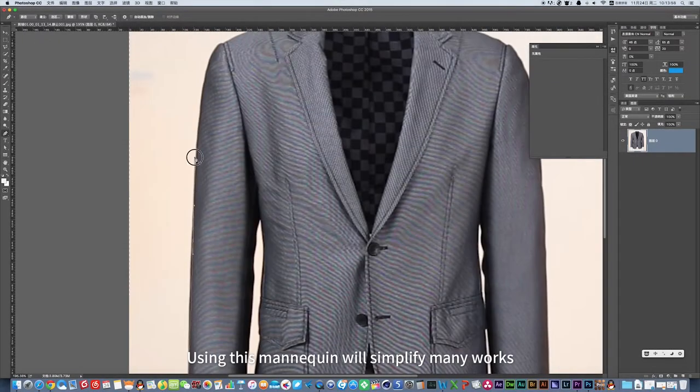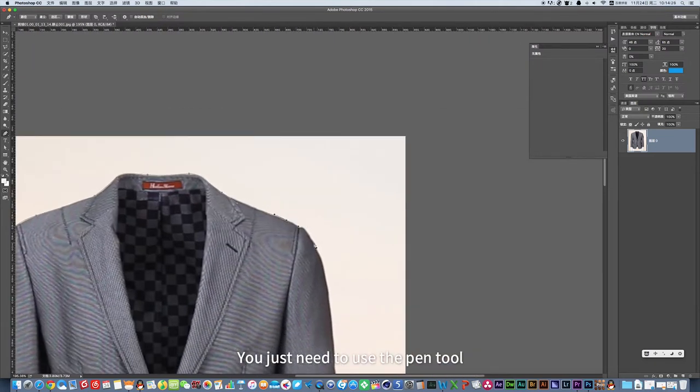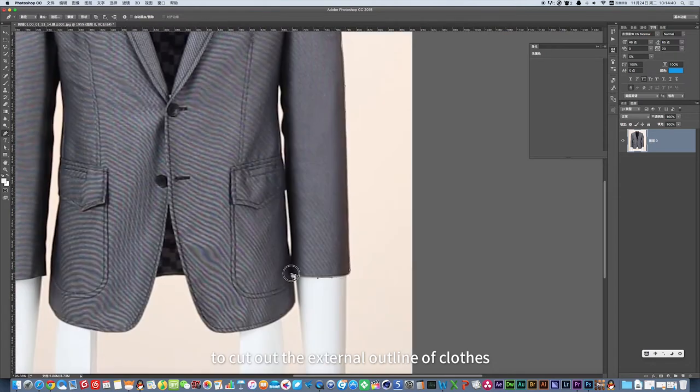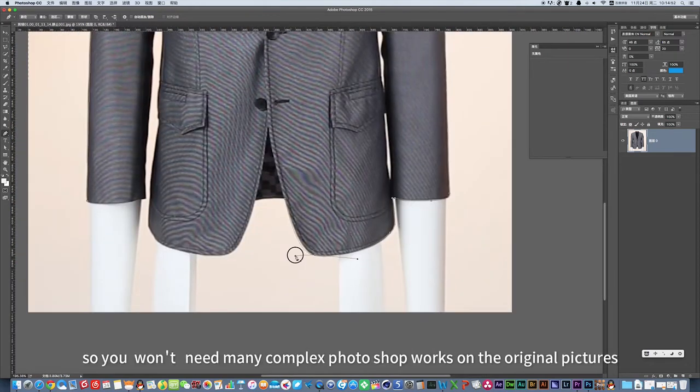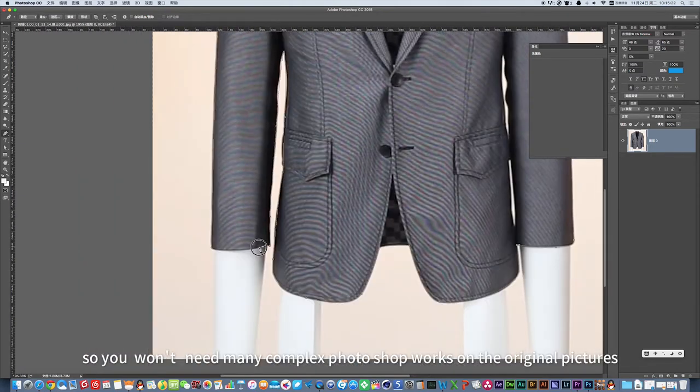Using this mannequin will simplify many tasks. You just need to use the pen tool to cut out the external outline of the clothes, so you won't need many complex Photoshop works on the original pictures.